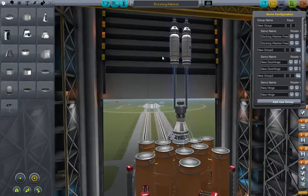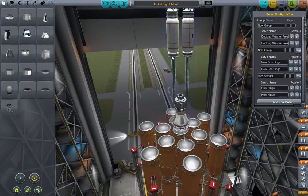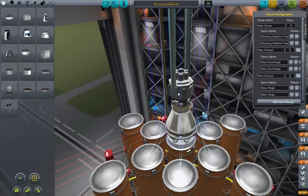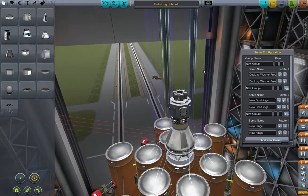The station is currently in orbit about 100km up. What this module is, is a rotating habitat — we've got two habitation units on the ends of these arms, and they're on two hinges either side which can be controlled via the servo config, which will pop up later on when we're in space.